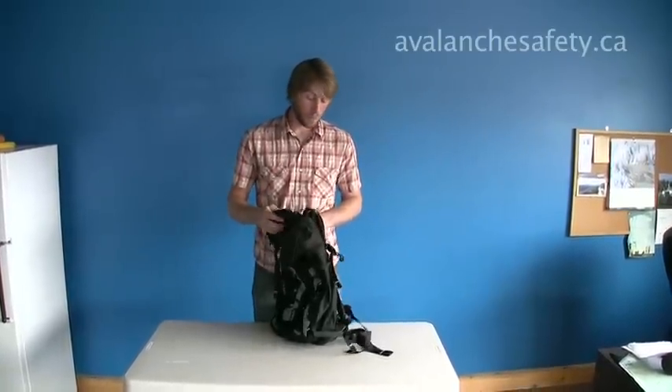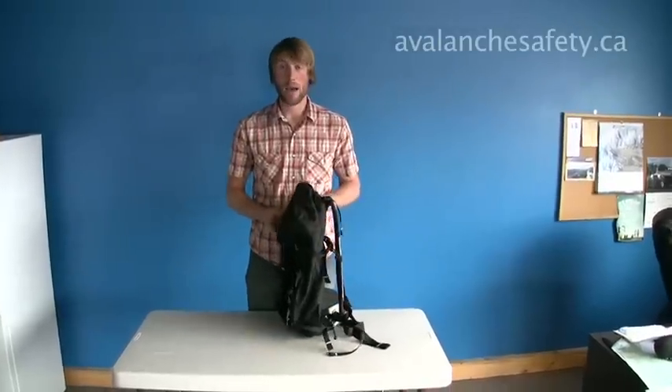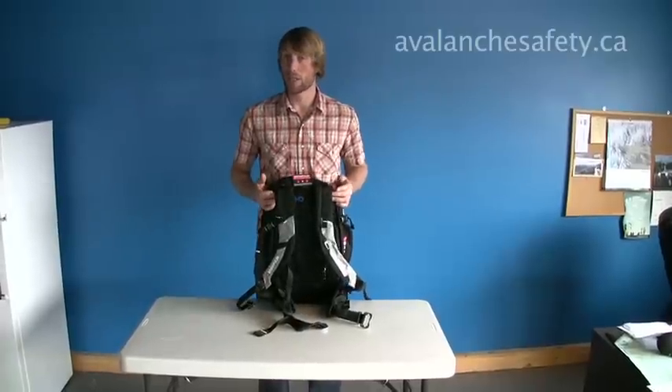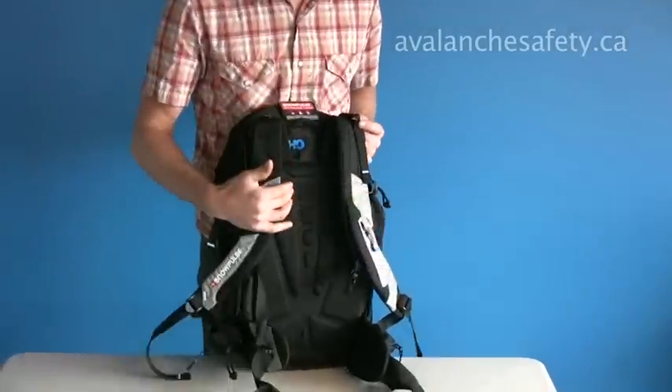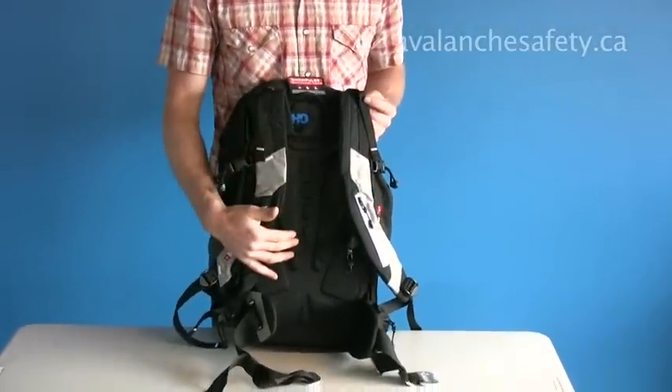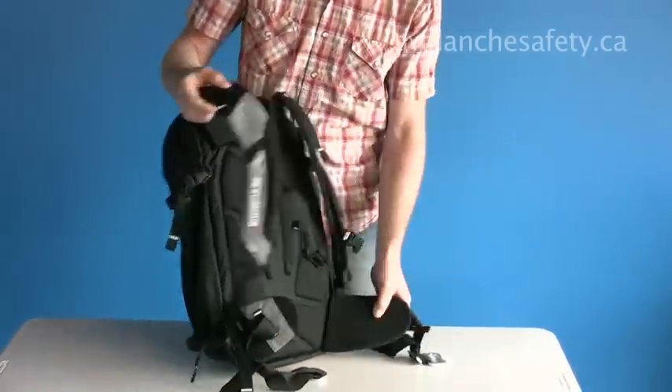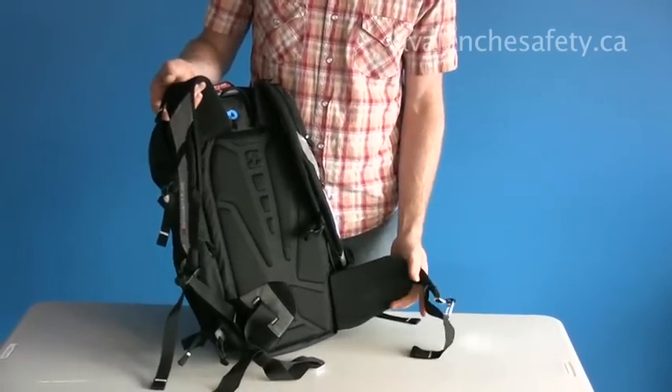It's a very lightweight bag. 35 liter carrying capacity, top loading with full side zip access. It's got a nice but light suspension system. It does have a molded and vented back panel. Comfortable foam shoulders and hip belt.